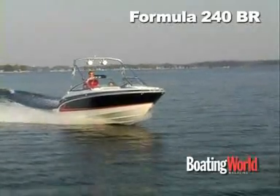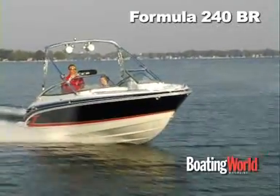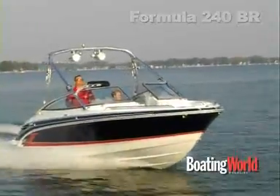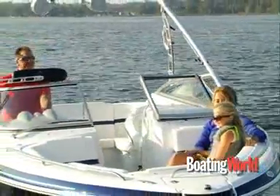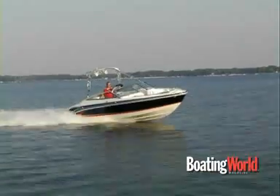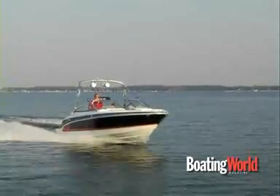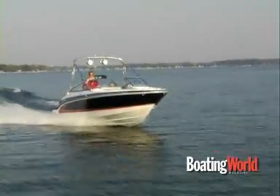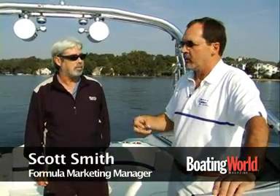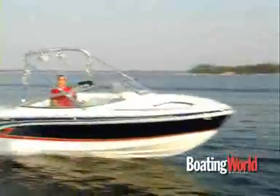The 240 BowRider is actually the entry level boat into the BowRider SunSport SuperSport line. It's a really versatile day boat. The whole line was conceived back with the 280 in the late 80s, early 90s as an open cockpit concept so that people could really enjoy the boat during the daytime. We started calling it a day boat because a lot of people wanted the open cockpit concept — they didn't necessarily overnight.